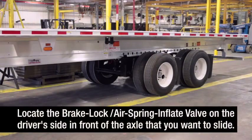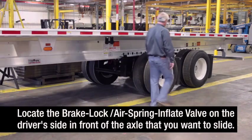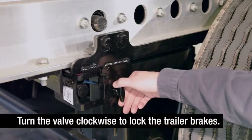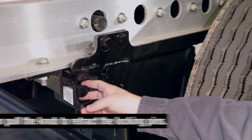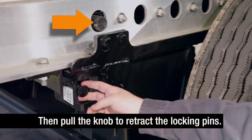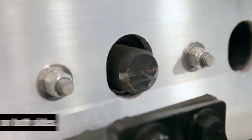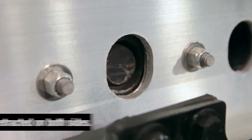Locate the brake lock air spring inflate valve on the driver's side in front of the axle that you want to slide. You will find it near the round quick draw knob. Turn the valve clockwise to lock the trailer brakes on the sliding axle, then pull the quick draw knob to retract the slider locking pins. Make sure the slider locking pins are retracted within the main beams on both sides of the trailer.